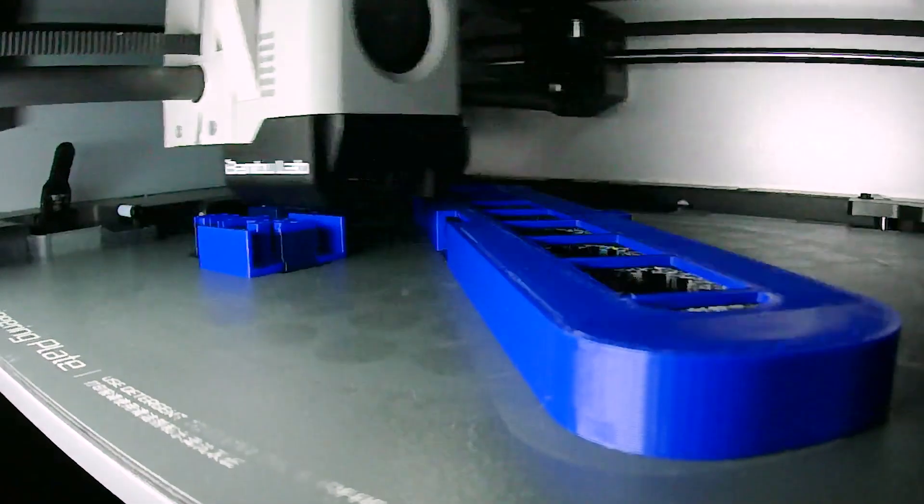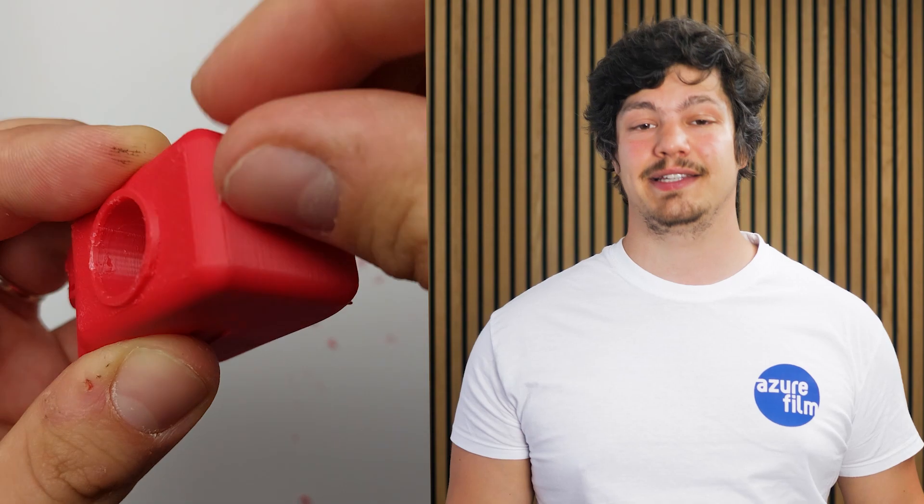This is what happens when you mix different materials when printing. We all know that removing supports can be a long and tedious process. We also know that different types of materials like ABS and PETG don't mix, so let's use that to our advantage.